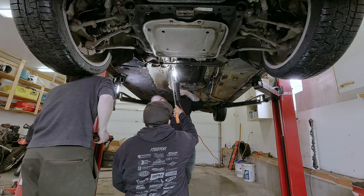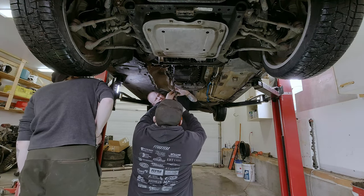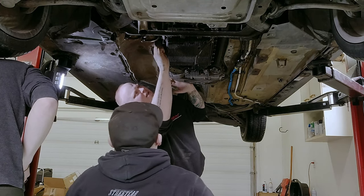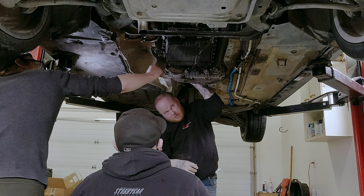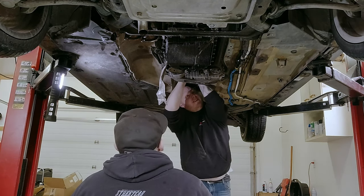We try to move the transmission to neutral but it won't turn because the e-brake is on. With the e-brake engaged the driveshaft won't spin, so we need to get that released before we can proceed.